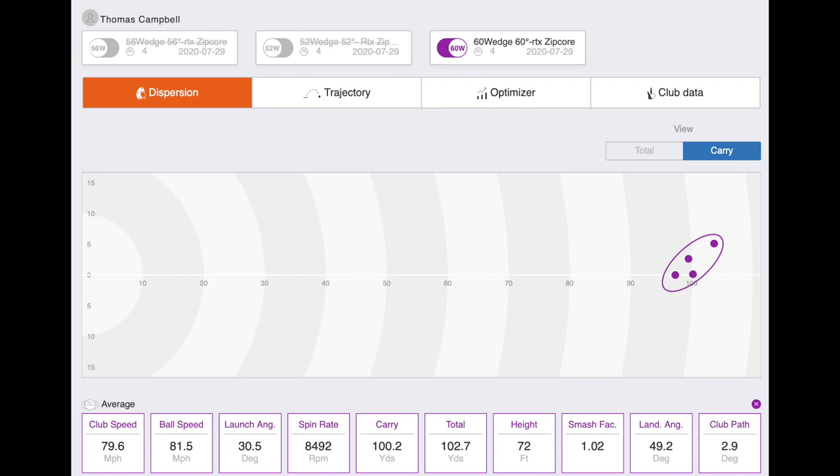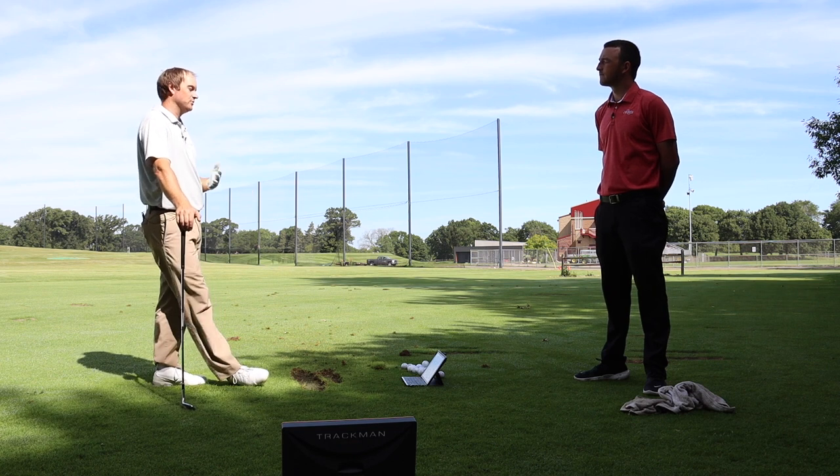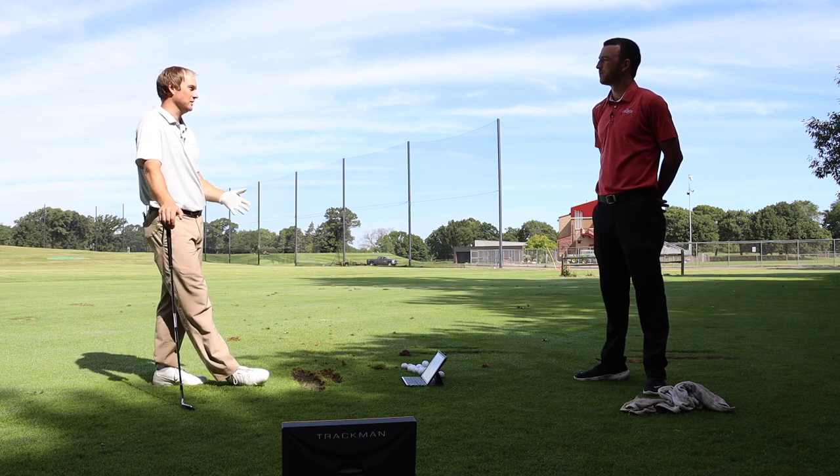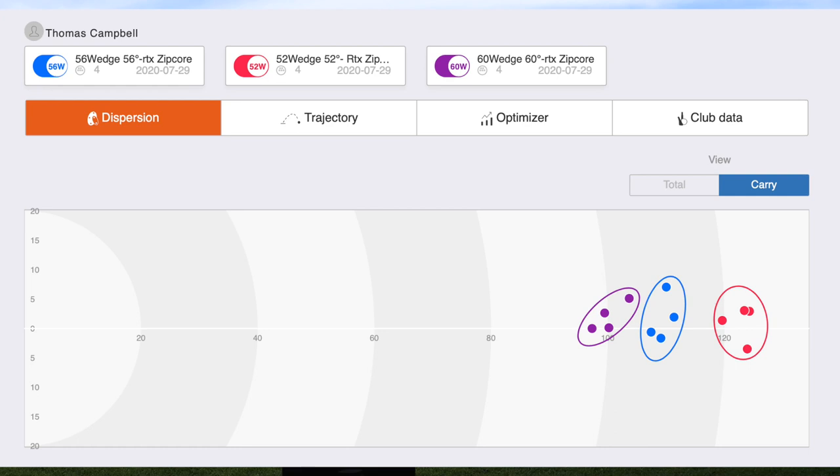We had four shots with the 60 degree, so we've hit 12 shots total. Distance-wise, I'm normally around 95 yards with my 10-to-3 swing with my 60, and it was pretty close — the last one I pulled went about 100, but the other three were right around 95 yards. My gapping was actually pretty solid: about 95, then 108, then 120 — a 12 to 13 yard gap between each wedge with the same swing. Loft gapping was good.